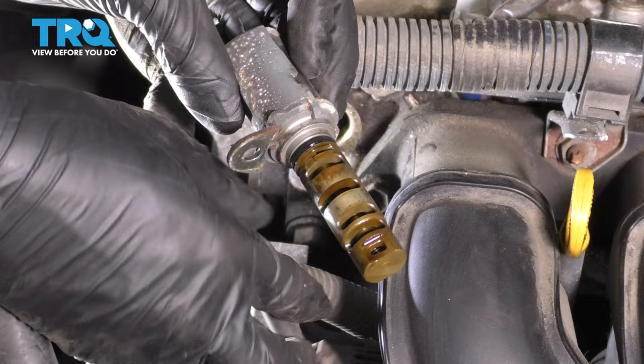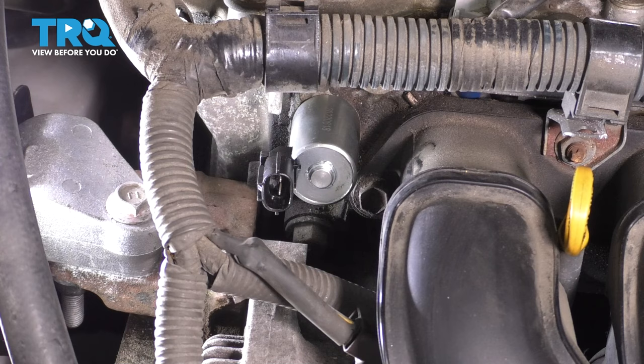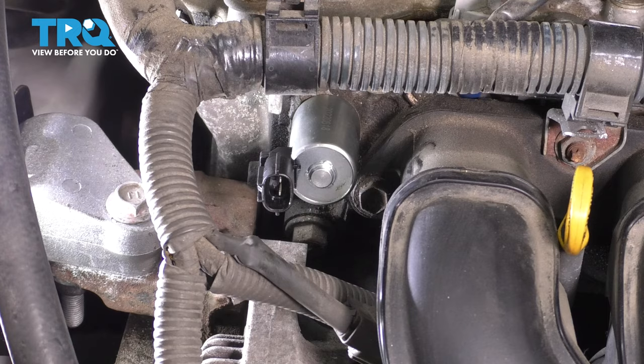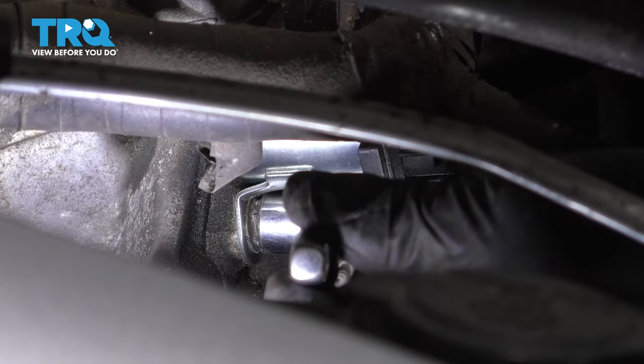Inspect the mounting area. Make sure it's nice and clean and free of any debris. Now take the new one and slide it straight in. Make sure you line up that bolt hole. Press it down all the way. You heard it click — that means it's completely seated and the O-ring is sealing up the solenoid. Now let's put back the mounting bolt. Start it and bottom it out by hand and then we'll snug it. That's nice and tight.